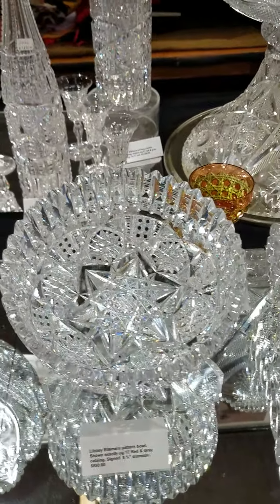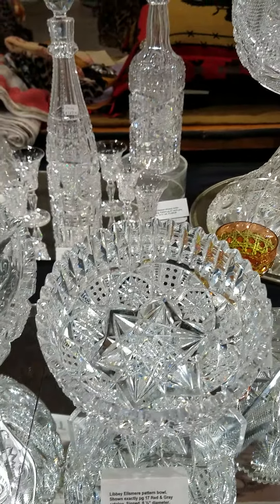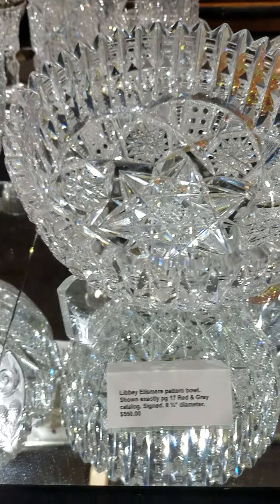Another Ellesmere piece is this 8-inch diameter bowl. It's shown exactly in the red and gray Libbey catalog. Superb quality blank with deep, wide cut miters. And it is $550.